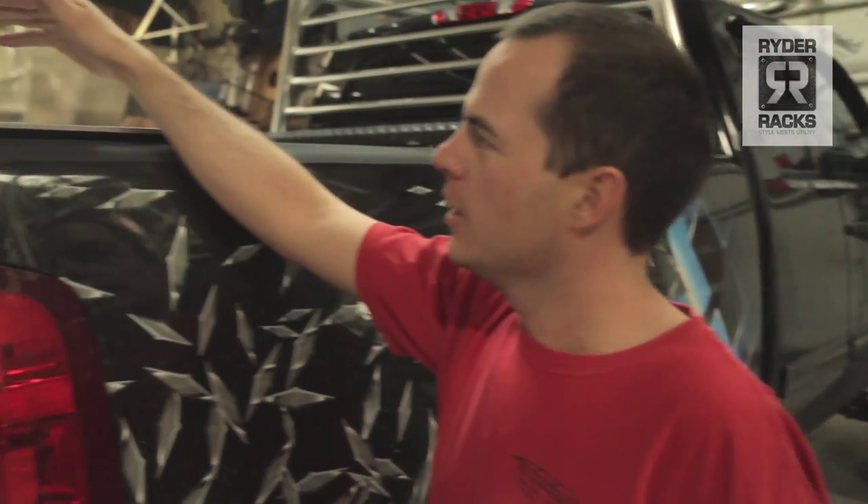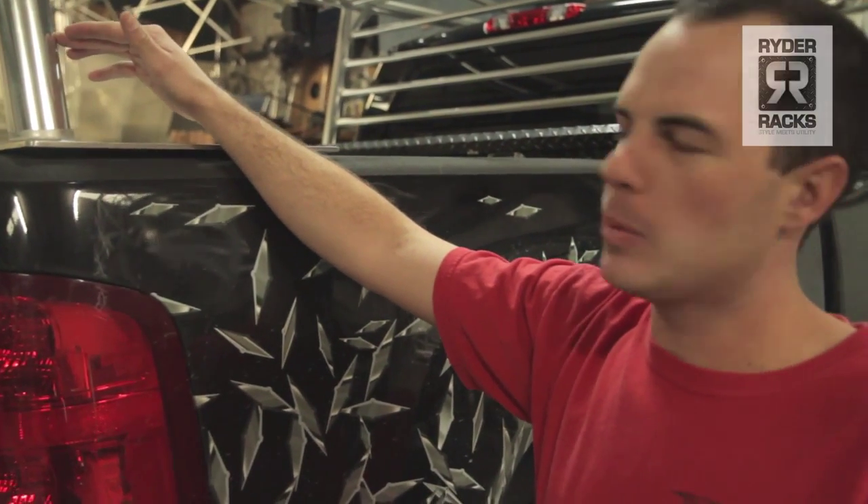I was sick of the metal racks that were rusting. I've been through about two or three of them — brand new, they last about three or four years, and then they start dripping rust on your truck.